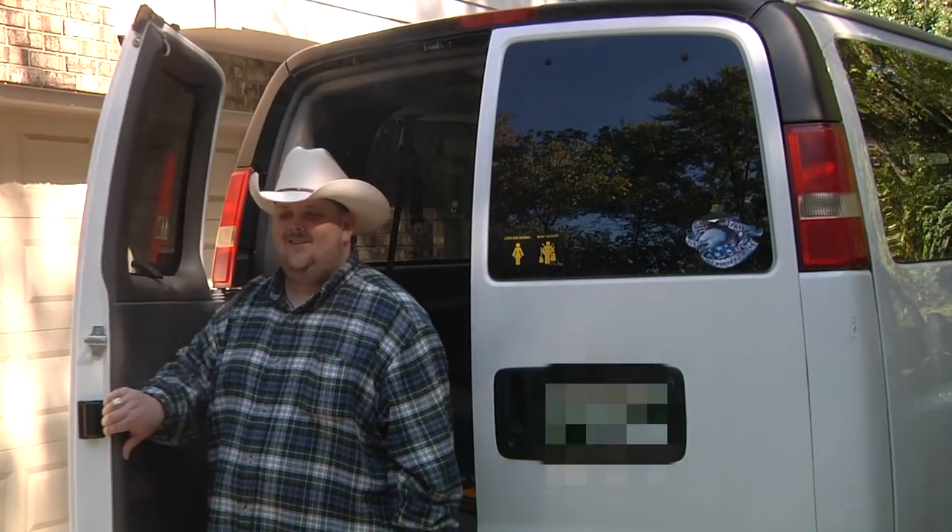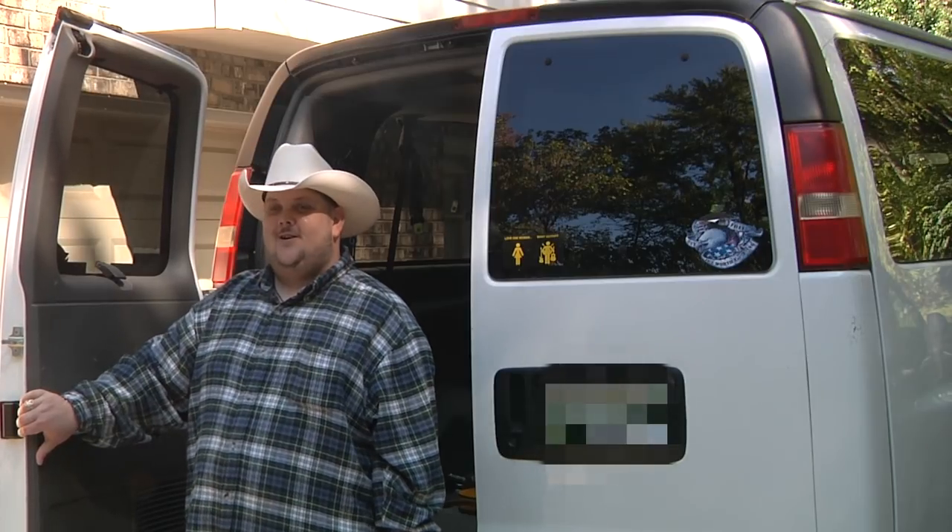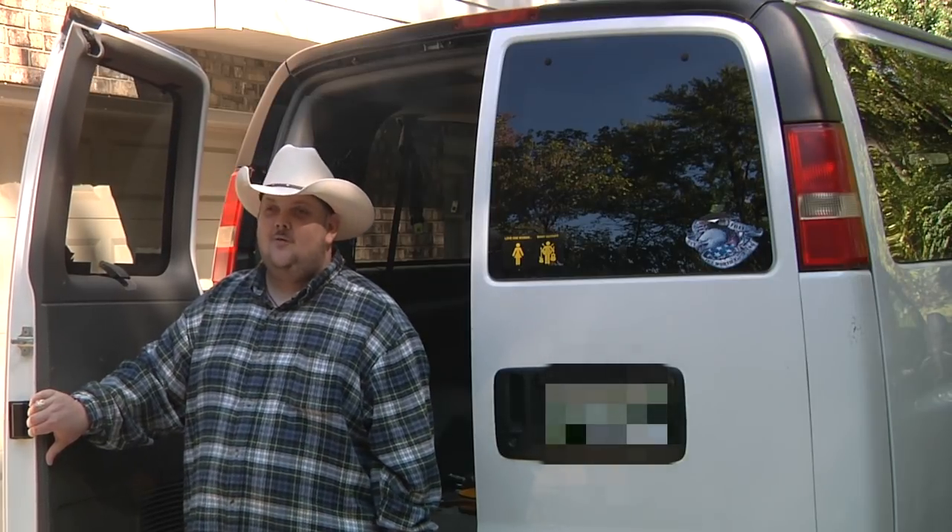Oh hey there folks! This is Johnny Hyland here in Nashville. I'm a Nashville guitarist and shrapnel recording artist and you've caught me at the Hyland bandwagon, which we actually call Vanna White.